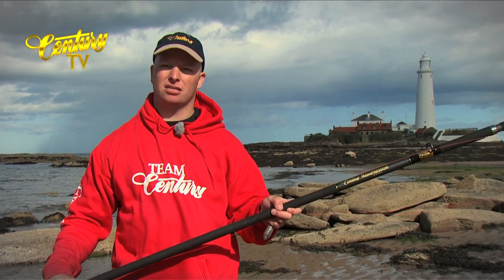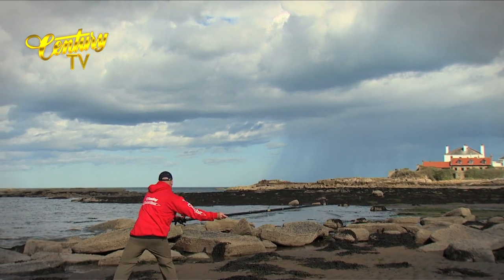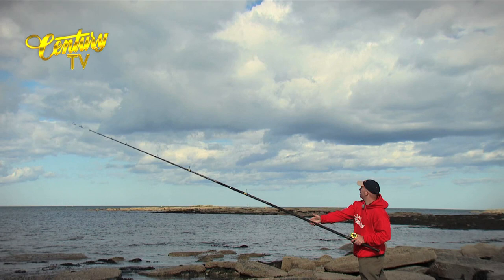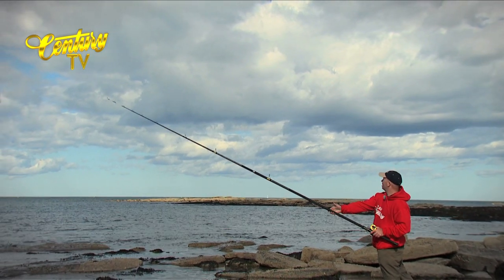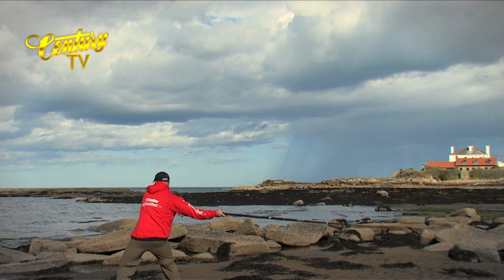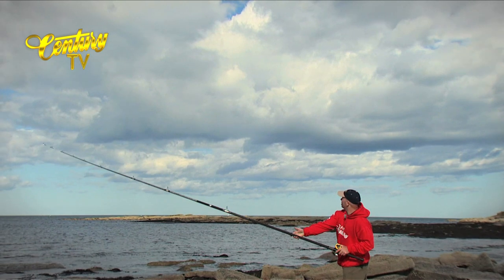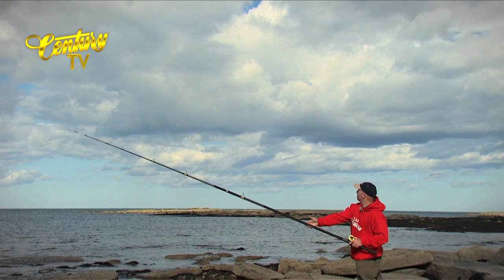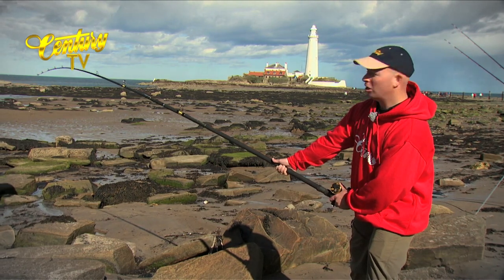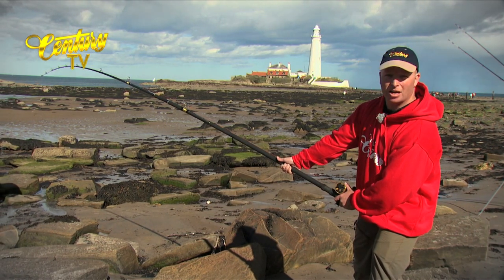We'll give you a quick casting demonstration now. Here's the WR300 under a lot of pressure on the tip — you can get a rough idea of what the tip section would be like under pressure.